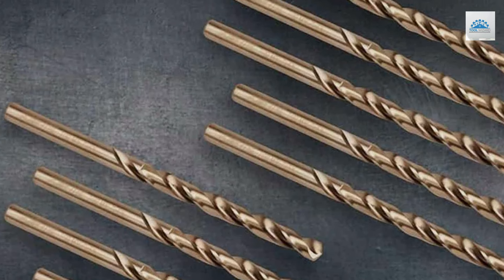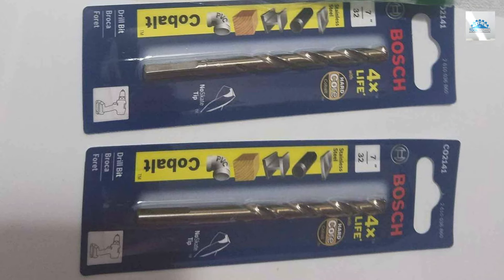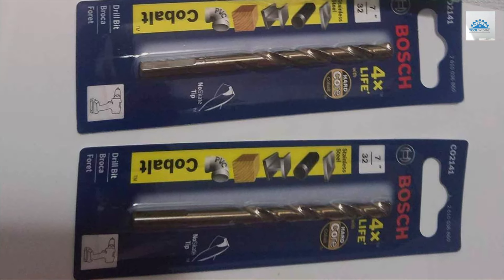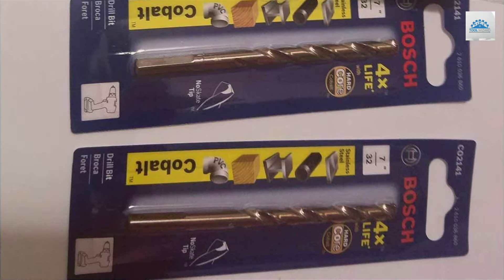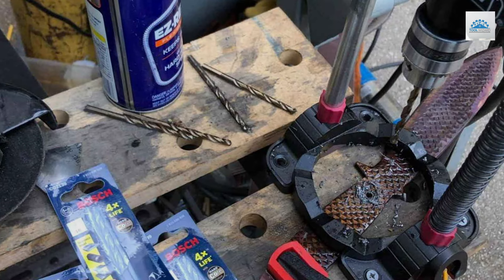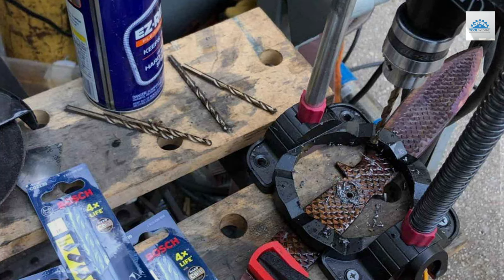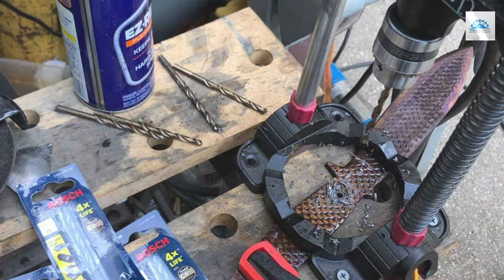Whether you're working with stainless steel, titanium, or other hard metals, this drill bit rises to the challenge, embodying quality and precision. For those in need of a dependable bit for specialized, high-strength materials, the Bosch Co.2135 offers an exceptional solution, proving that even a single tool can make a significant difference in the outcome of your projects.